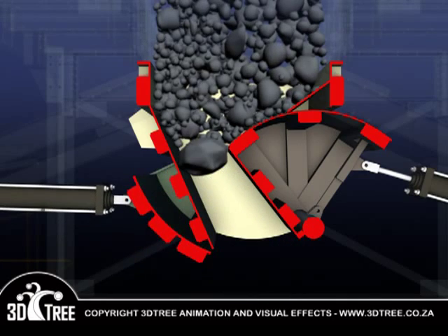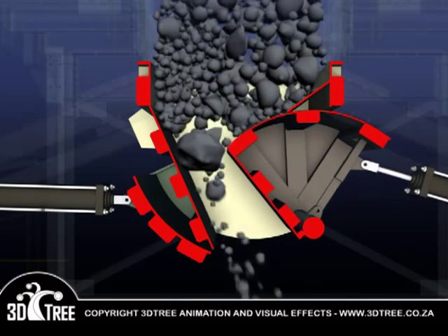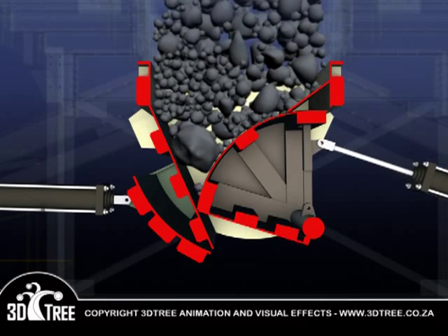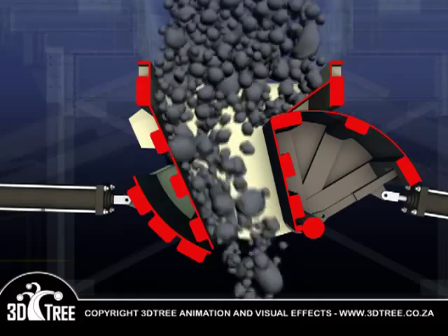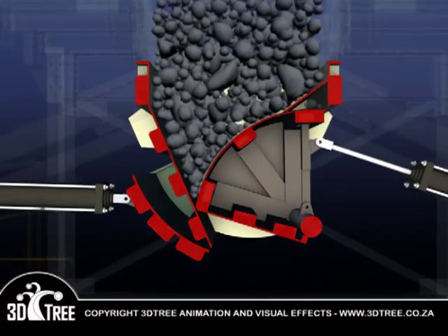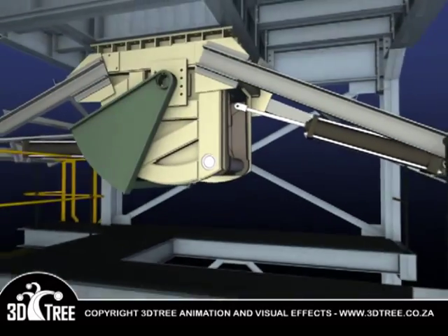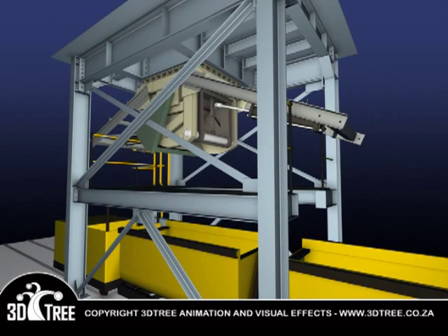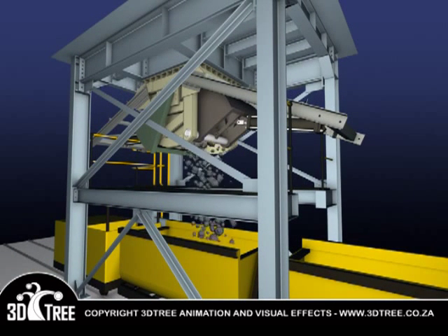Once the ore pass has been drained, the primary door employs the use of a knocker to help dislodge any blockage and production continues. The Spilminator system ensures the efficient flow of ore while maintaining the highest safety standards, essential to any mine's success.